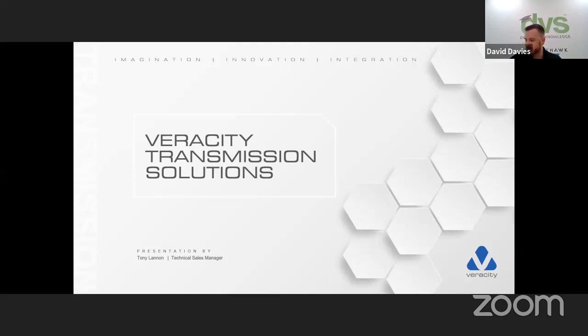Hopefully Tony will share his screen and we'll go through a slide deck covering what the products are and how we can implement them. We'll try to keep this to about 30 minutes. If you've got any questions, please ask them live — I'll try to answer them live. Or if you're watching this retrospectively, email webinar@dvs.co.uk. So thank you for joining us, and over to you, Tony.